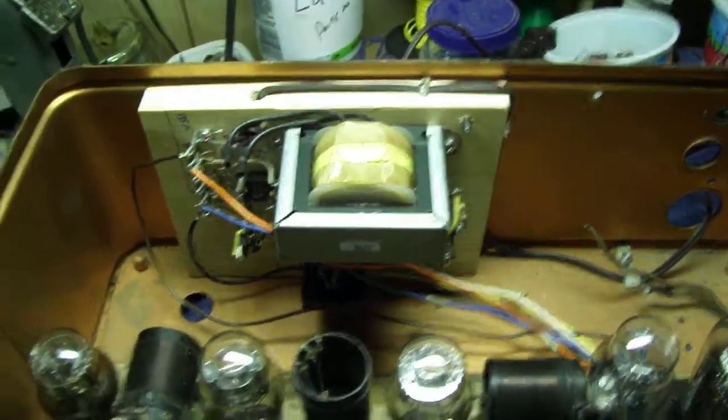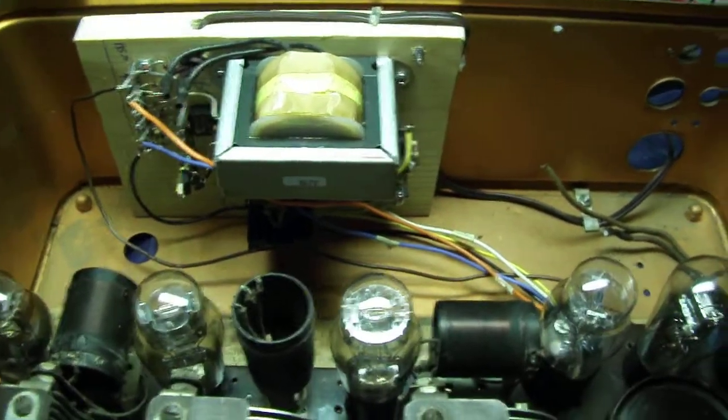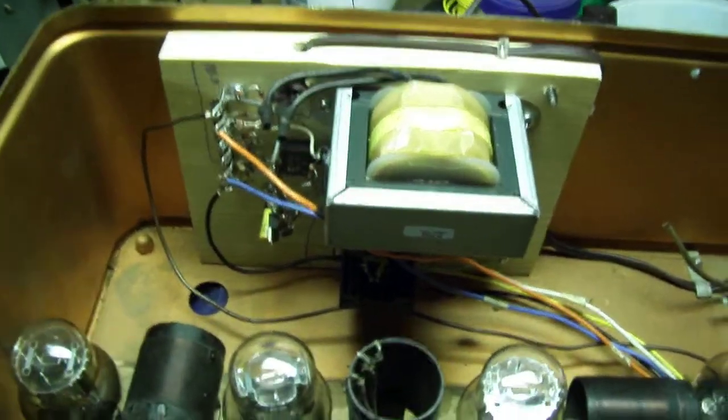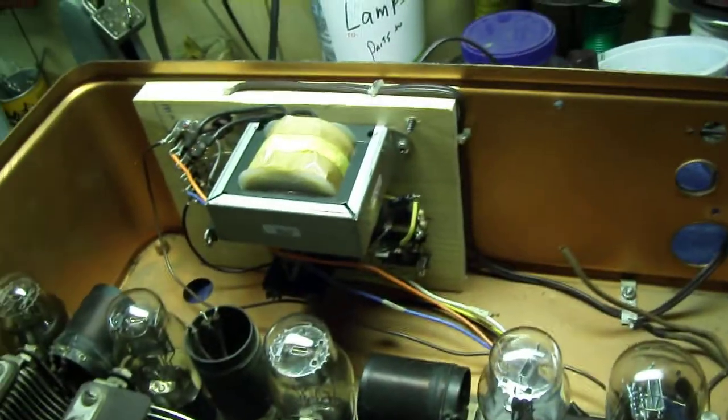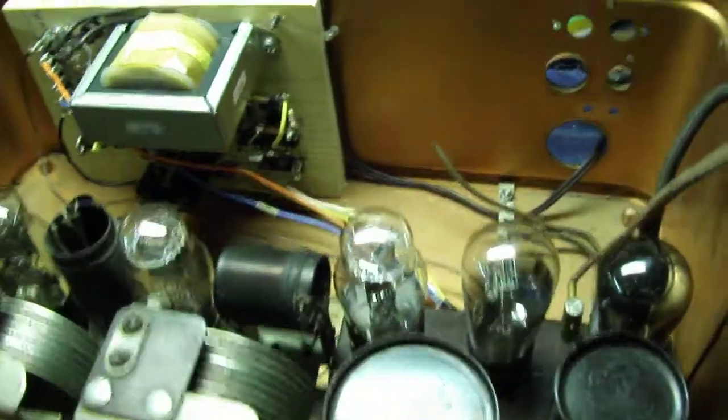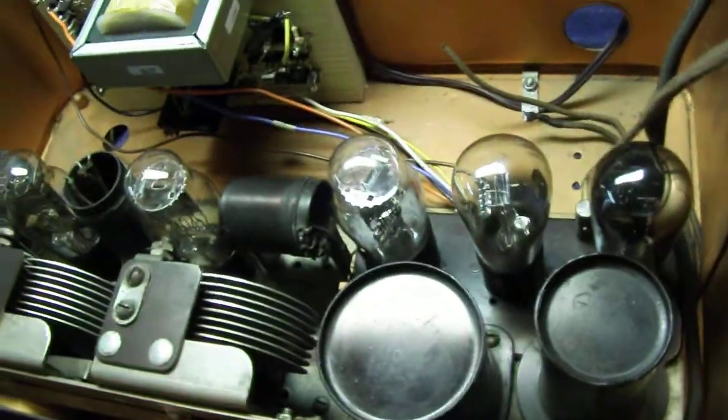I decided to do something kind of against the rules, but I did it anyway. I got all number 30 vacuum tubes and made a homemade power supply for a battery-powered radio. I put this thing together and looked at an Atwater Kent number 30 wiring schematic.